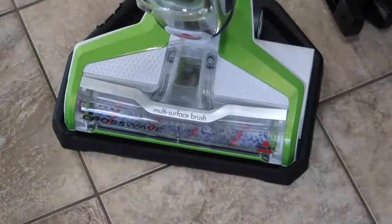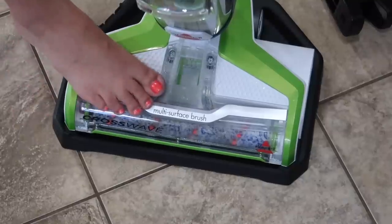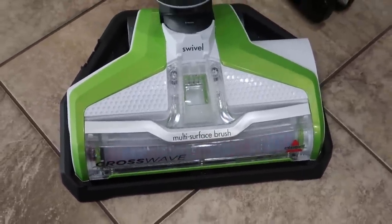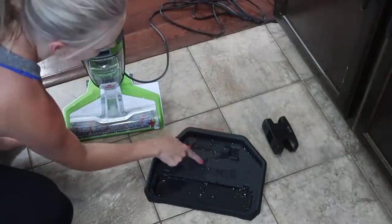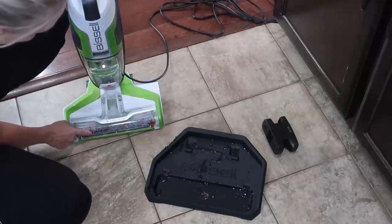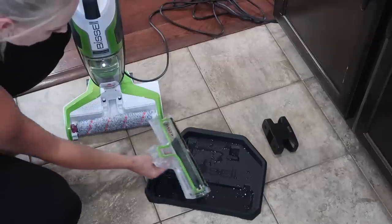I'm going to put this back in, clean the brush roll, and then I'll come back. They say just set it in that tray with water in it and go ahead and turn it on for a few seconds — so that's what I'm going to do. It sucked all of the water out of there pretty much. It did leave a little bit of debris in there, probably fell off the brush roll — I can just rinse that off. Now I'm going to see how easy it is to get this off. It says pull — and it just comes right off. You can clean this pretty easily.